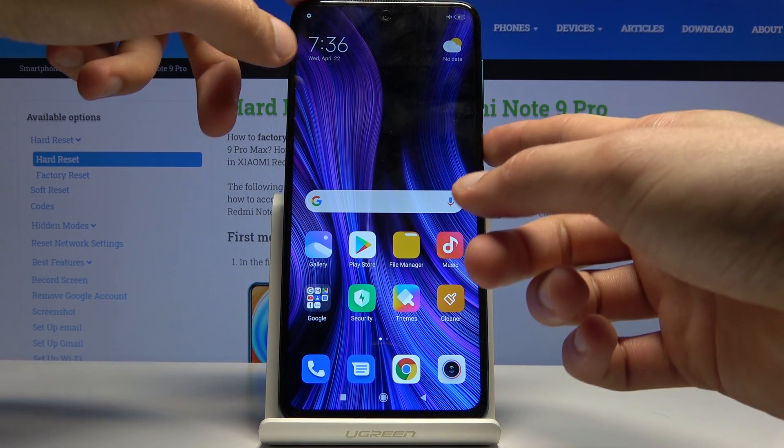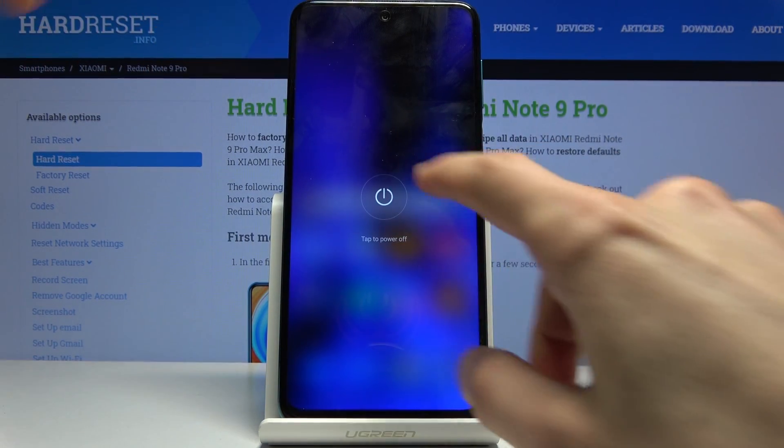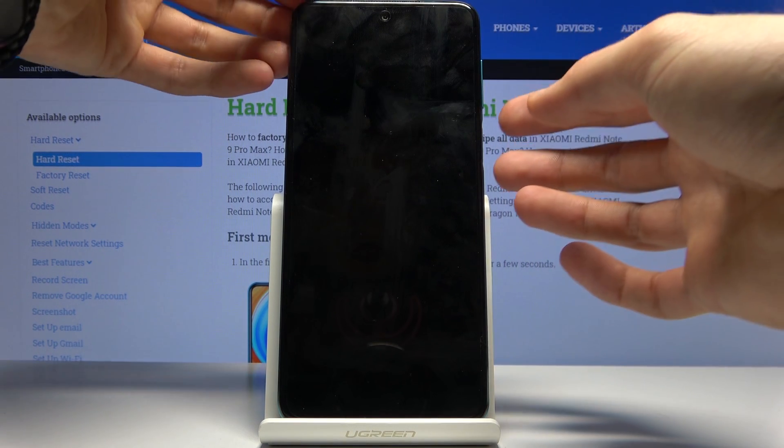To get started, we will need to power off the device by holding the power key and then selecting power off. Once the device shuts off, you then want to hold the power key and volume down both at the same time.